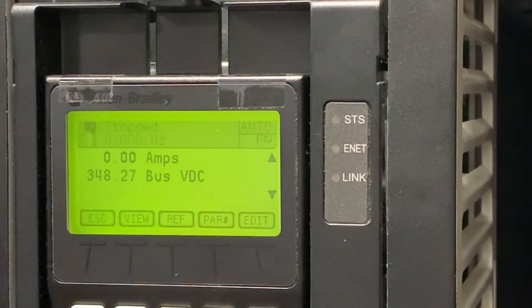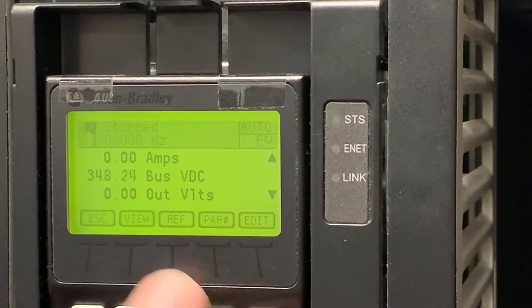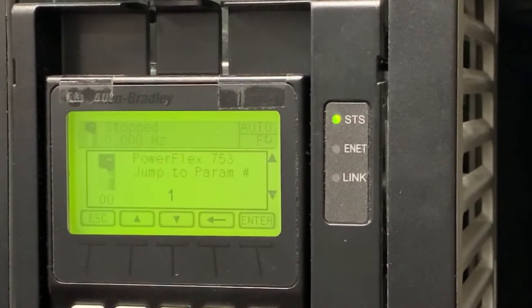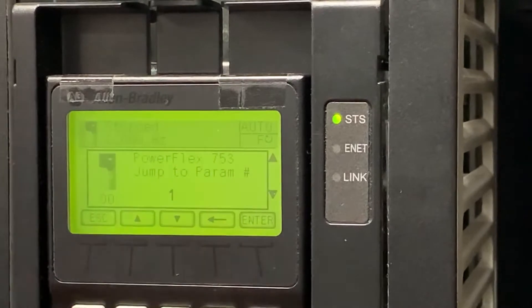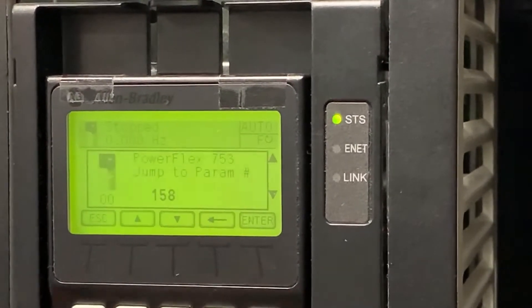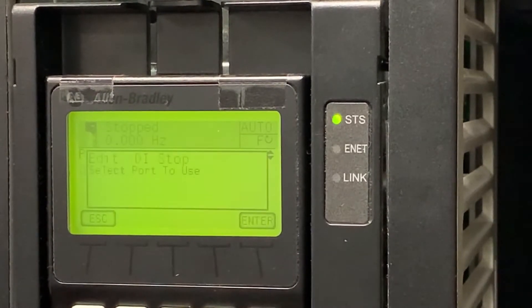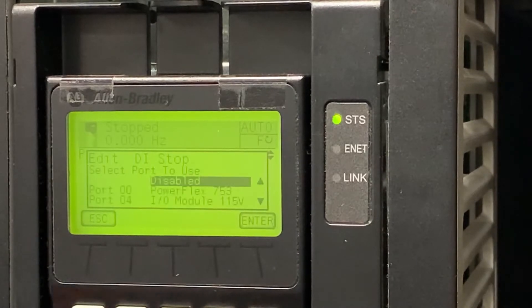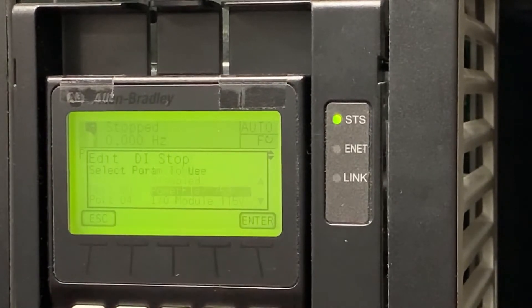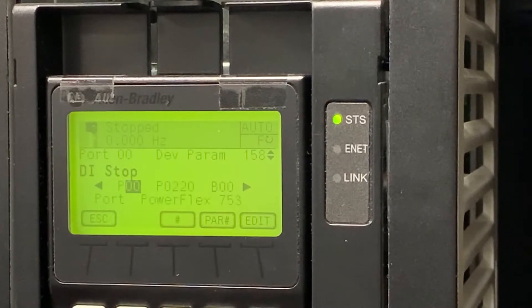To demonstrate parameter setup, we're going to take a look at this A6 HIM on my PowerFlex 753 demo kit. We're already on port 0. We're going to go to the parameters, use the back arrow on the soft key to delete parameter 1 and type in parameter 158. This will take us to DI stop. Currently it's disabled. We're going to edit, select port 0, enter, enter digital inputs, and select input 0 associated with the red push button for the stop input.